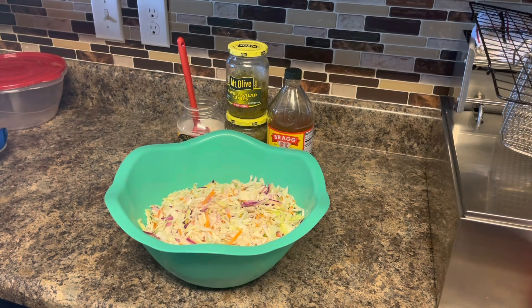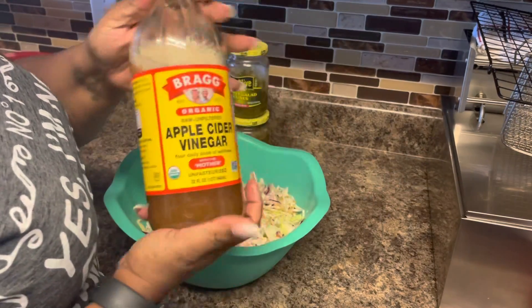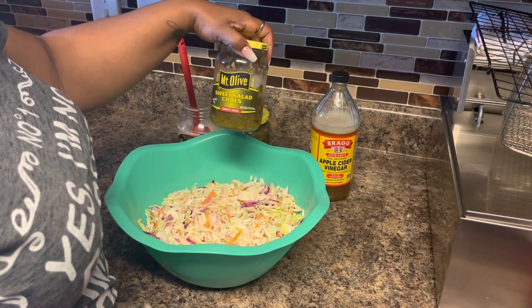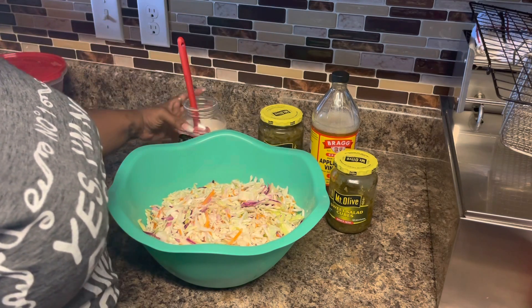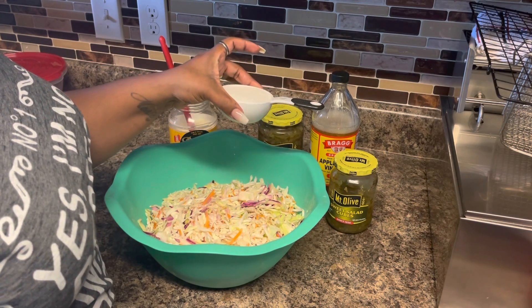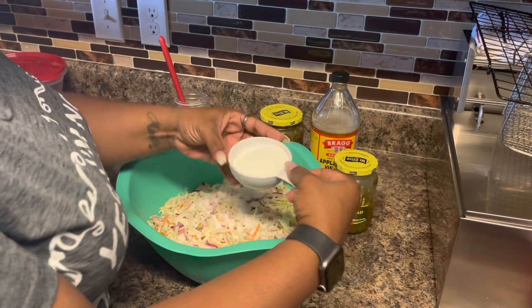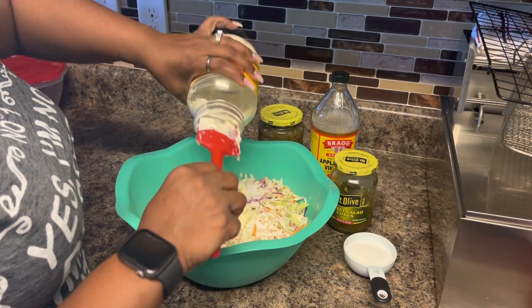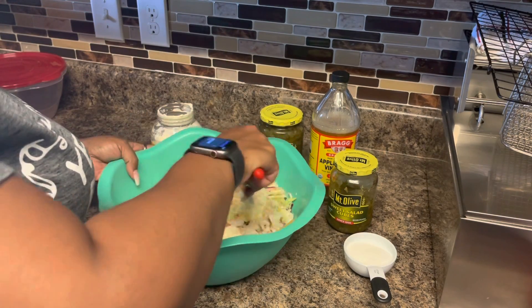What we're going to be adding is some apple cider vinegar, some Mt. Olive sweet pickle cubes — you can use sweet pickle relish if you want — I have another bottle just in case because my family loves it in there. We have some Duke's Mayonnaise and we're going to be adding some sugar. This is half a cup but we're not going to be adding all of this. First thing, add some of the sugar — not even half of that — then we're going to add the mayo, looks like about almost a cup full.